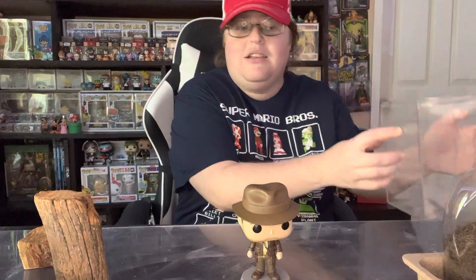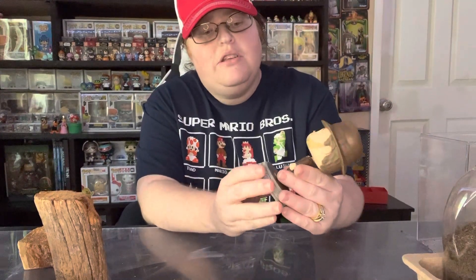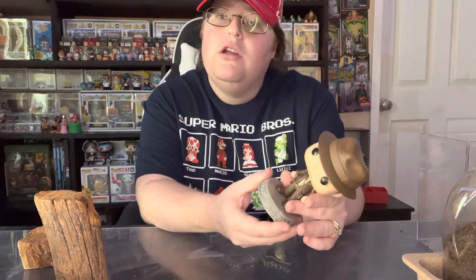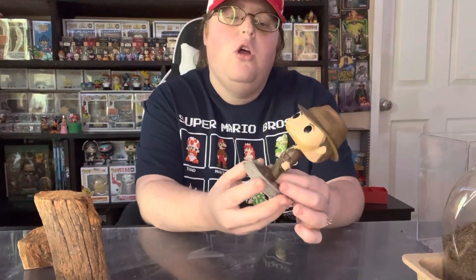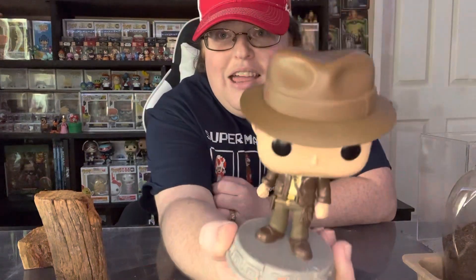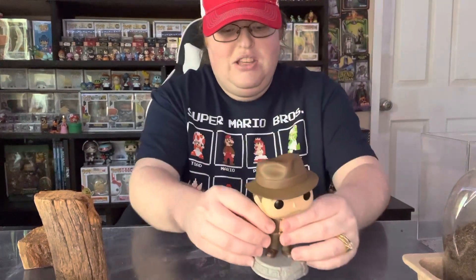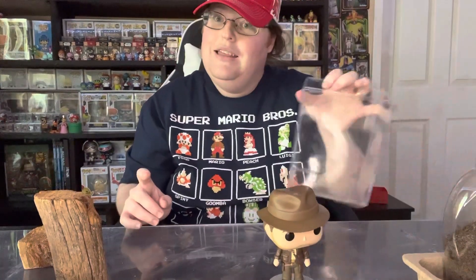Hey everyone, it's Shan from Raining Pops and welcome to a wonderful unedited video. Today we are going to do a little special thing with our box here. If you have seen my shorts, I took a memorial day trip with Indiana Jones. He is on my shorts — check it out — but he is going to be in a very special place.